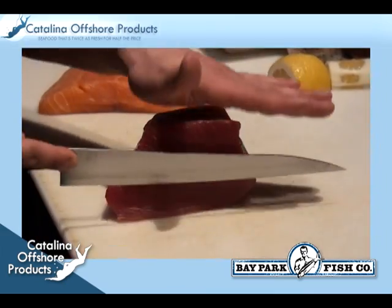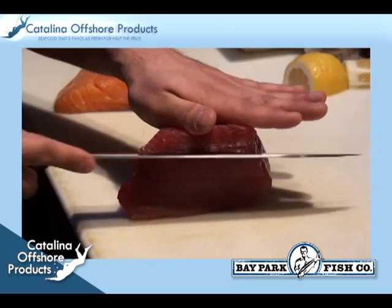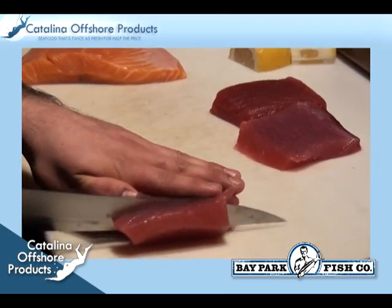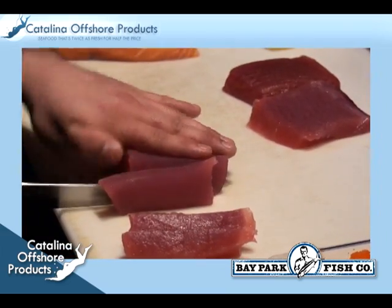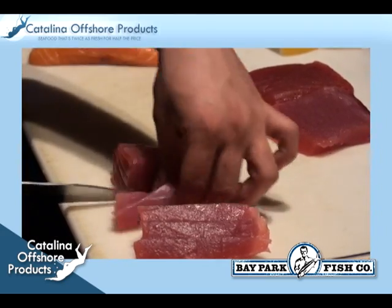The chef is now going to cut the large piece of fish into three loins. He marks the fish where he will make the horizontal cuts. Once he has three loins, he starts to slice them into optimal sized sashimi pieces. Again, make sure your knife is very sharp in order to achieve the most precise cuts. He makes six pieces of tuna that will be placed on the sashimi plate.